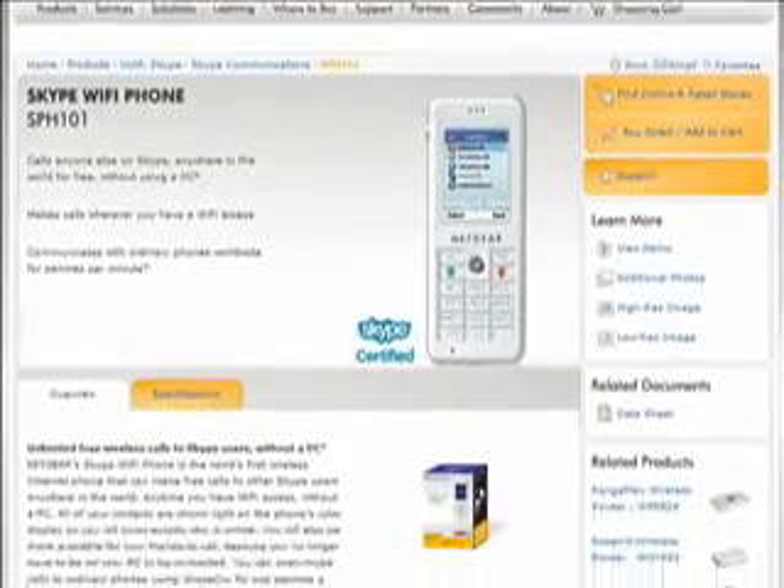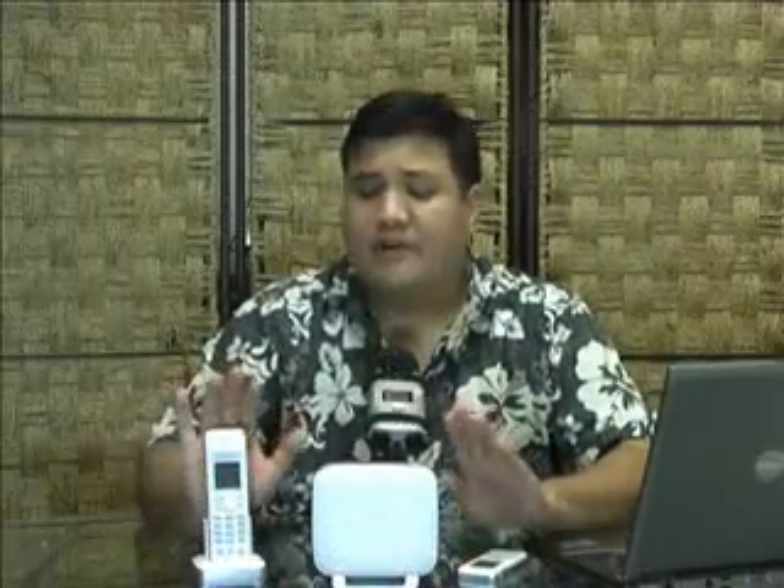It is a first-generation device and we hope Netgear will continue to improve it. But if you want something convenient and incredibly easy to use, and you use Skype a lot, the SPH-101 might be worth checking out. It's available online for about $150. If you want to find out more about the Skype phones or any of the products displayed on our show this week, you can go to www.thetechstop.net, click on the Gadget tab, and you'll find links and stories about these individual products. You can also send us an email to comment or suggest products for future review at gadget@thetechstop.net.